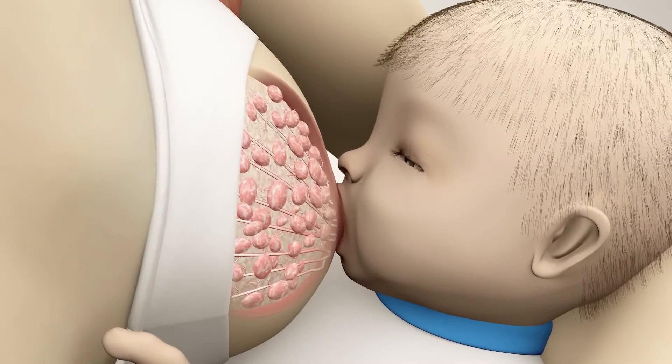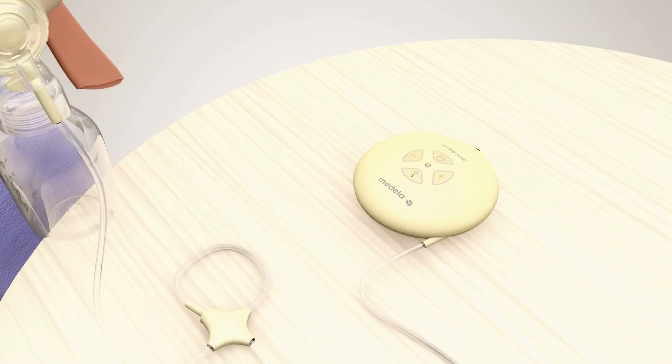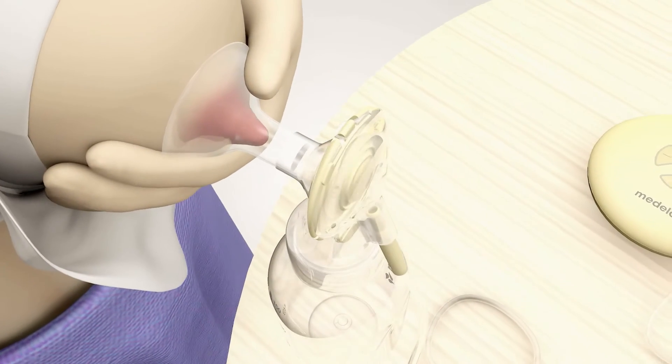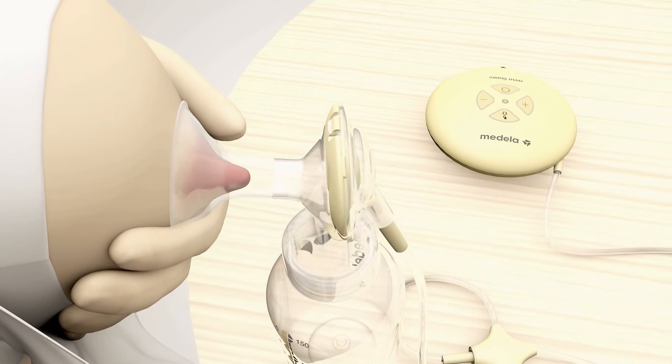The baby is now drinking. The two-phase expression technology of the Medela breast pumps mimics the baby's natural sucking rhythm. It uses a faster stimulating pattern, followed by a slower pattern, to provide efficient milk removal.